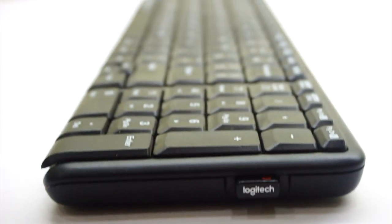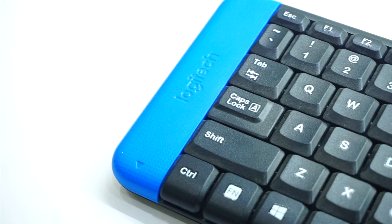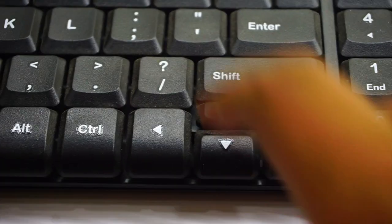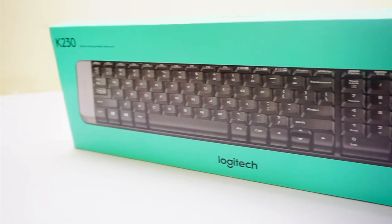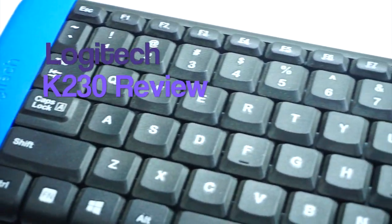So guys, you might have seen pretty cool wireless tech on our channel, but this is something new, so let's check it out. Hey guys, I'm Abhishek from C2Notec and today I'm gonna live with this Logitech K230 Wireless Keyboard.